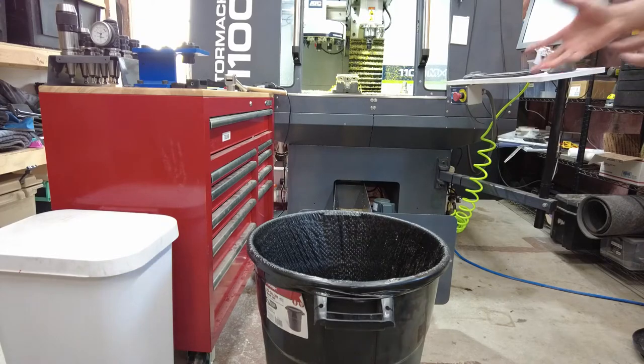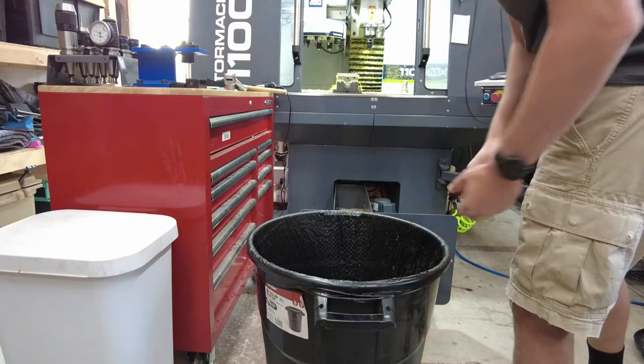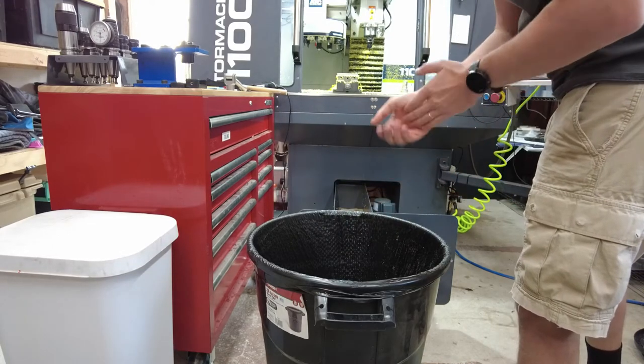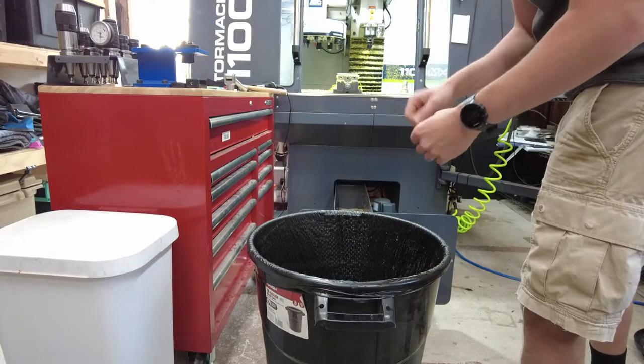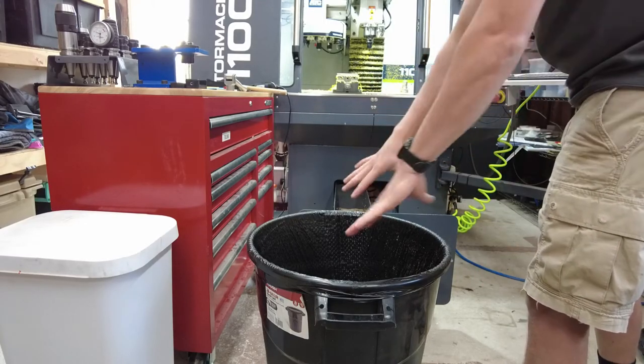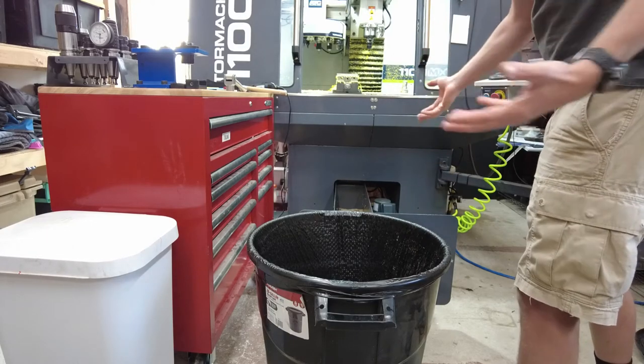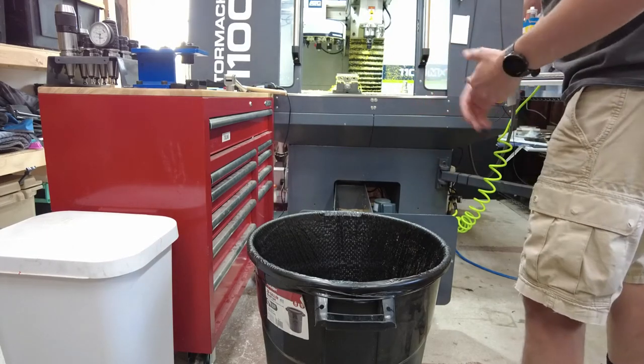I'm going to pull the big pan out — it has all the chips. I've got a plastic bag and a bin — this is where I pour it all. Sadly, I can't recycle this stuff. I don't do enough volume of any one material to recycle it as one consistent bag of say aluminum or steel. It's all mixed together and I don't think you can recycle that, at least as far as I know.